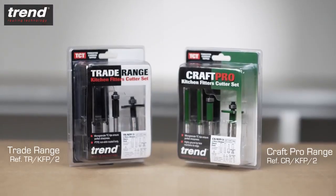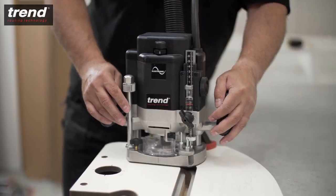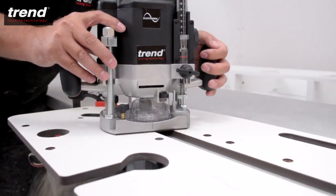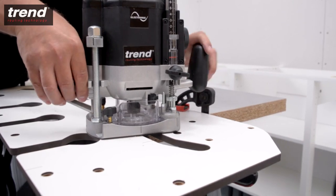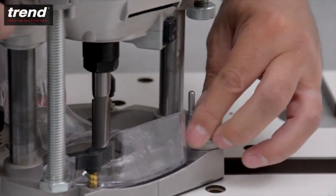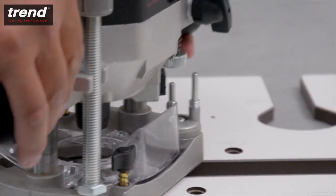The router should be used with a 30mm guide bush and a 12.7mm straight cutter. Kitchen router cutter sets are available from Trend. When routing, start from the left side and take several passes to achieve a clean cut. The rotating turret stop on the Trend T10 router can be used to speed up this process.